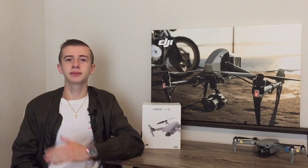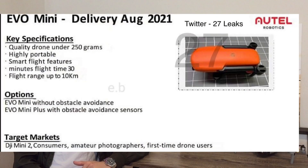Those are the confirmed specs we have so far. We're still missing some important ones, including resolution — which will most likely be 4K 30 or 4K 60. As soon as that's confirmed, you'll have it here first. Let's take a quick look at the full recap of specs on screen, confirmed thanks to Jasper Allen on Twitter.